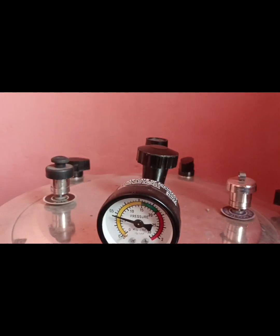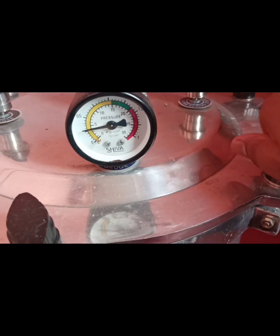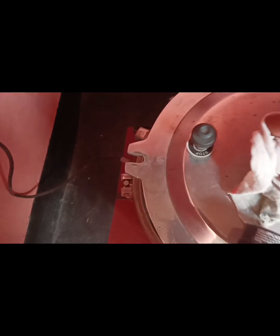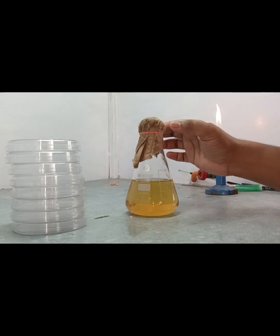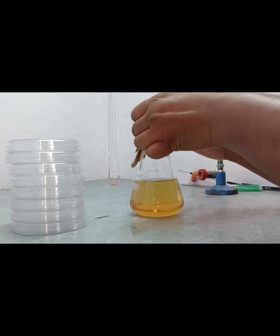Release the switch. After that we open the autoclave lid carefully after the autoclave process is complete. We then have to pour-plate the Mueller Hinton agar solution into petri dishes.